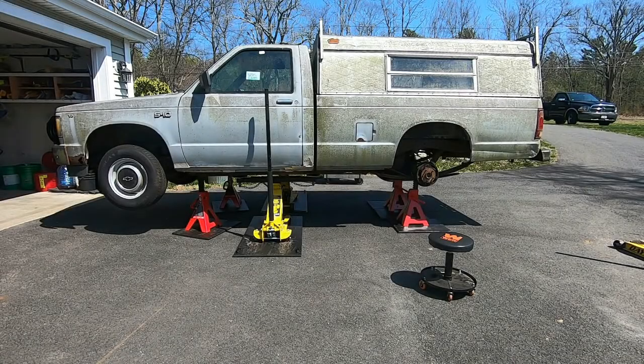Greetings friends. It's an honor once again to welcome you back to Rick's Garage. What you see before you is a 1982 Chevy S10 pickup. It's a project I reluctantly started a few weeks ago. At that time I posted a diagnostic video. The truck came in with a brake problem. I'm going to review what we found in case you did not see that previous video.